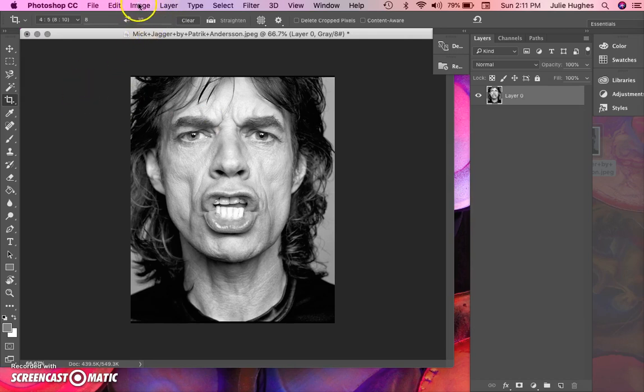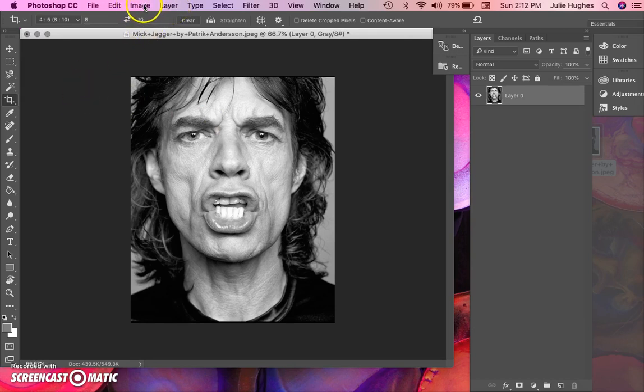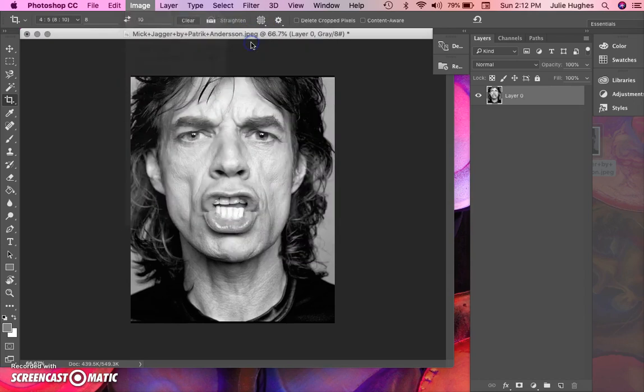Now we're going to check our levels. Go up to Image, then Adjustments, then Levels. You'll see your white point, midpoint, and black point — the midpoint is kind of your medium gray. We're looking for a more blown-out, high-contrast image so we have fewer details to deal with. Take the white point slider and move it just a little bit to start getting rid of some fine lines.